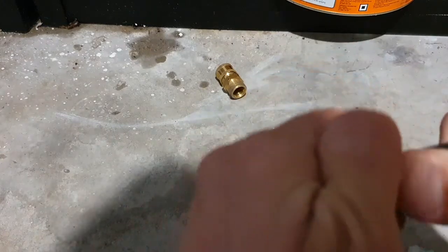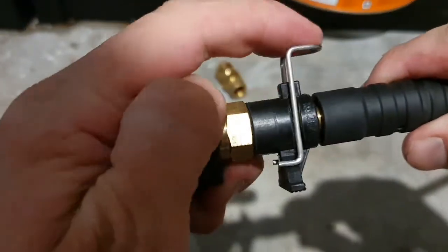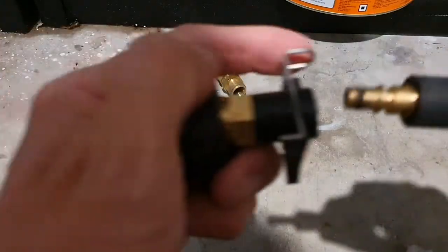Just before you use it, make sure that pin is locked in. If you don't lock it in and you leave it unlocked, as soon as you turn on the pressure washer it'll come apart. So just make sure that pin is locked in.